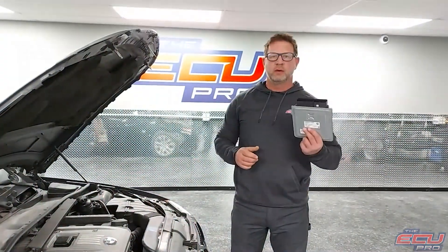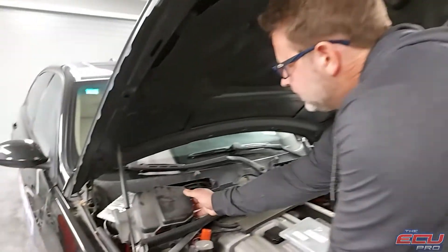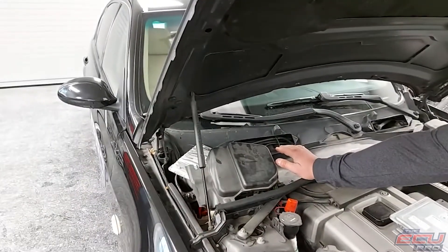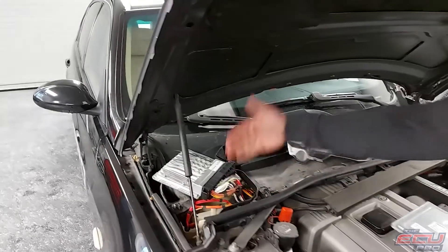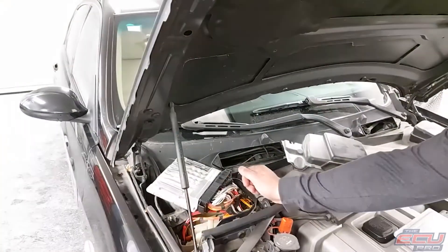For DME removal, first thing you want to do is remove the key and make sure the car's off. In this car it sits under this cover — there may be some air ducts that you have to remove. Take this cover off and here it is. It will be sitting vertical, not laying like this. It's the two black plugs — just pop the plugs out and send us the DME.